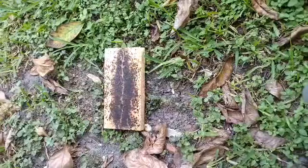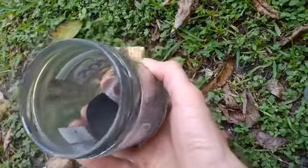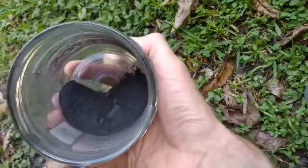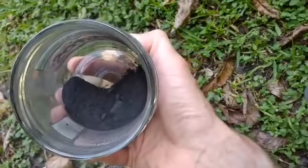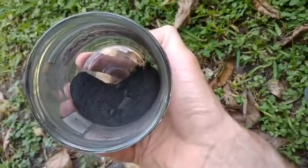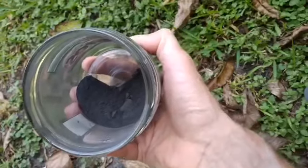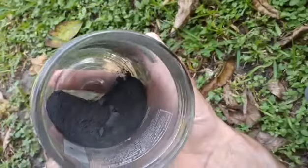Hi everyone, this is Val, and today I'm going to make a test of the black powder that I made. This is a mix of 75% potassium nitrate, 10% sulfur, and 15% charcoal.